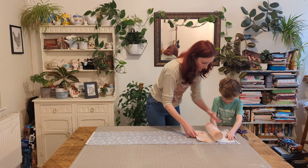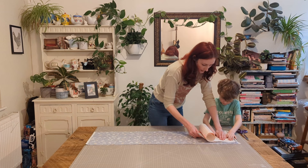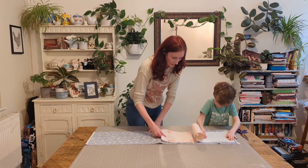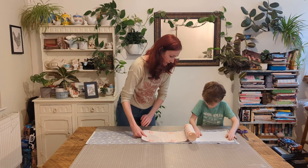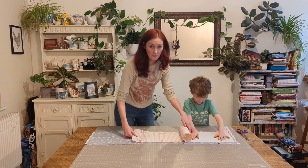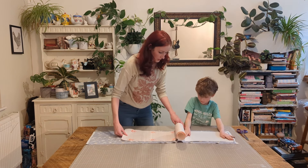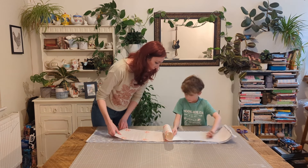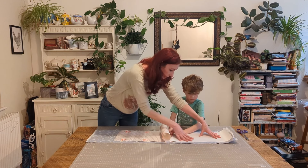Okay, smooth it out like this. That's it. Now I have made one of these without the help of George so it is possible to do it on your own, but I thought it would be a fun thing for us to do together since it's for the playroom.